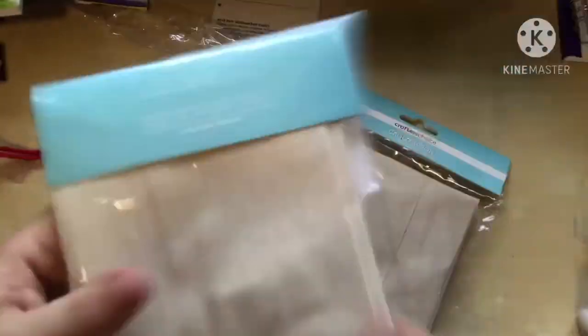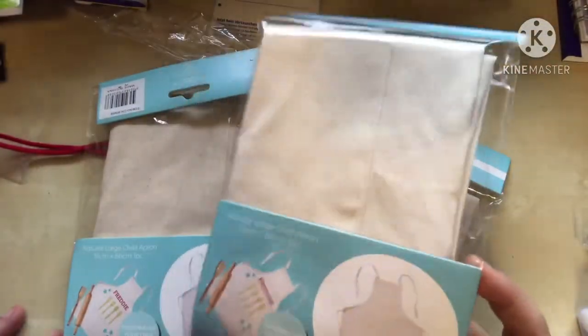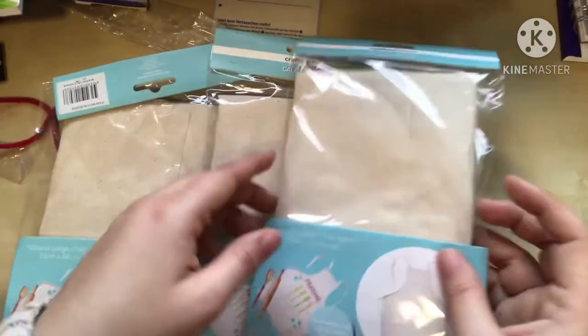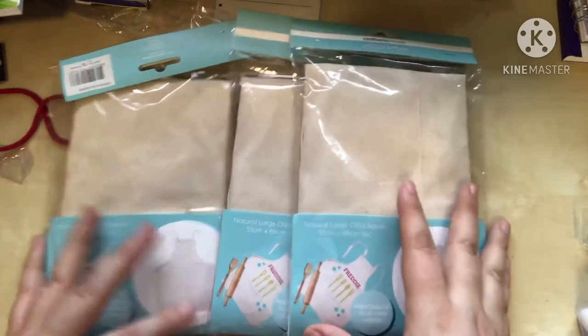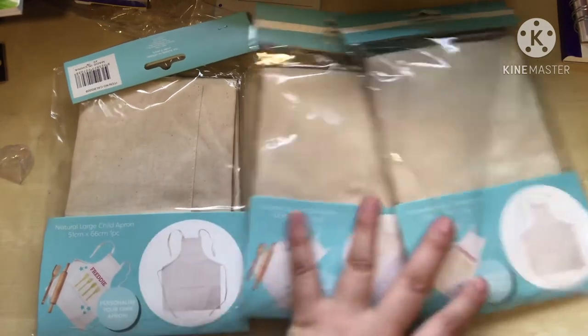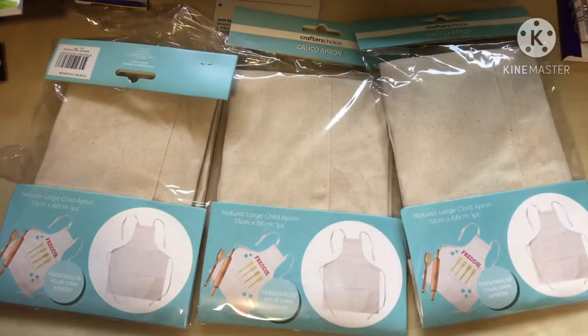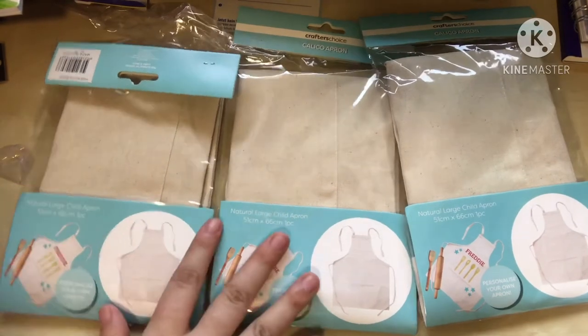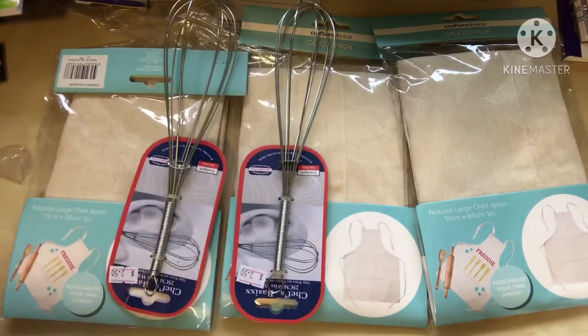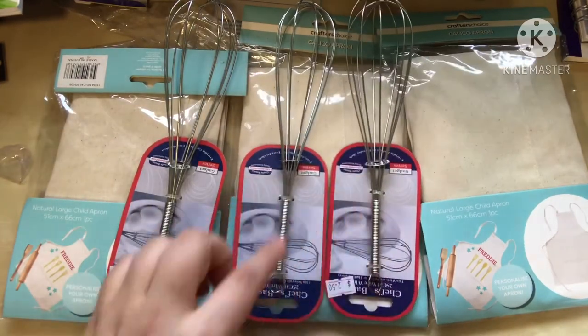I also bought some aprons from Spotlight — the last three they had in stock, made of calico fabric. I'm planning to embroider or paint them with moons and individualize them for each child. I'm making cooking packs for my kids — last time I got them wooden spoons and things, so I'm adding to that collection. These were $6 each but with the discount came to about $4 each.